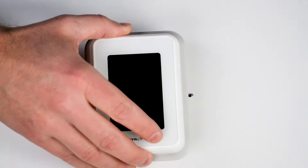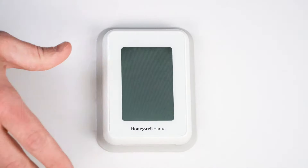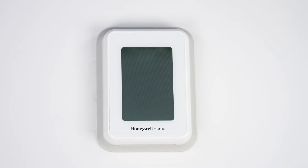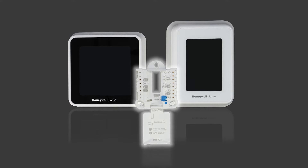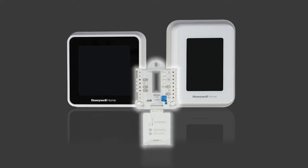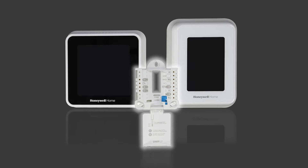In this video, we'll show you how to mount and wire the UWP for a variety of T-Series thermostats. The UWP simplifies thermostat installation and is compatible with all T-Series thermostats, which makes future upgrades quick and easy.